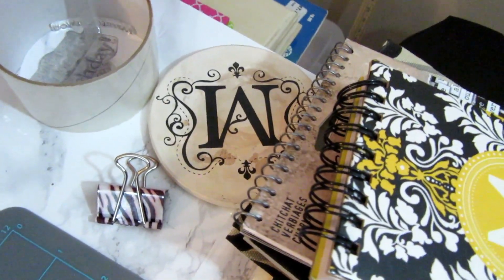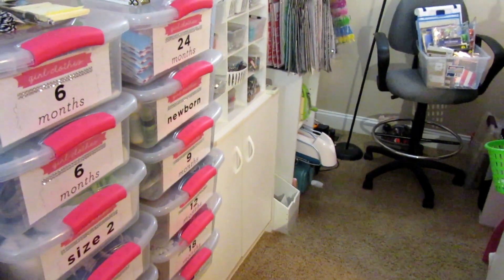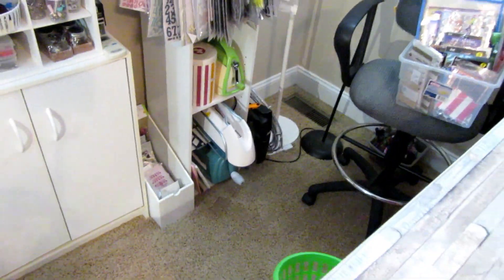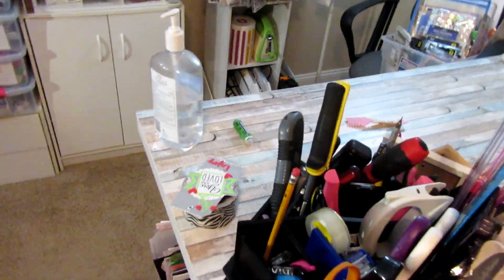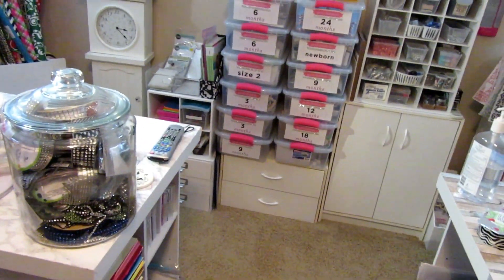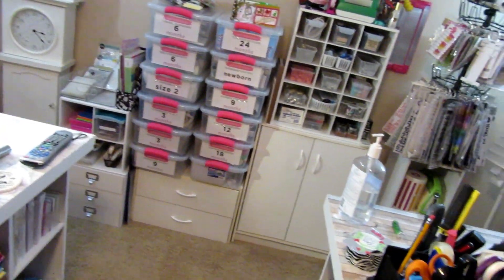That's it for my craft room! I hope you enjoyed this tour. Like I said, I have a few things I need to get done — get those labels on, get my stamps situated, and get these two bins organized. But other than that, I can get started with my other projects and I feel like I've done a good job getting this organized from what it was. Thanks for watching, and see you next time craftinistas!